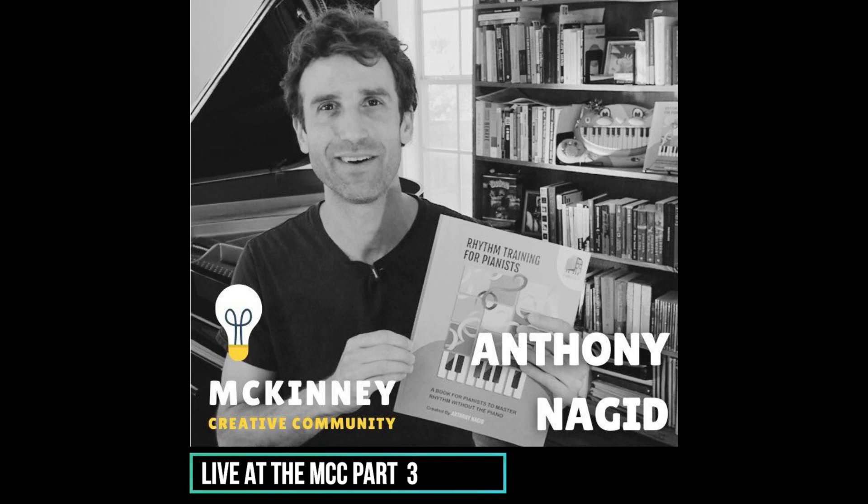That brings us to this book. One of my favorite composers of all time was a jazz musician named Duke Ellington, and he wrote a fantastic song called 'It Don't Mean a Thing If It Ain't Got That Swing.'